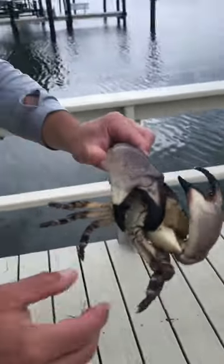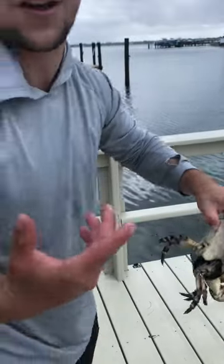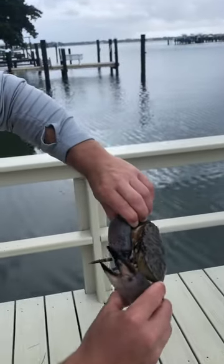That way they actually grow back — it only takes about a year to grow back and you only take one claw. If you take both, it's kind of messed up because then it can't defend itself. But this is actually a male — or actually it looks like a female. But this is a nice specimen here.